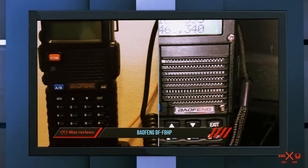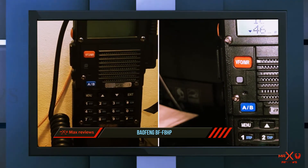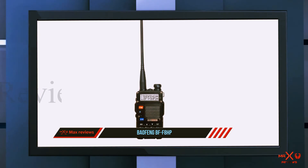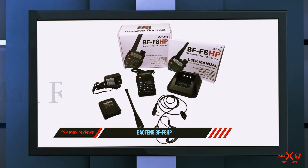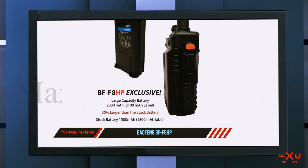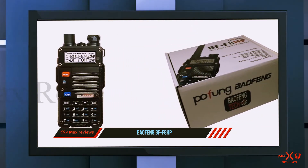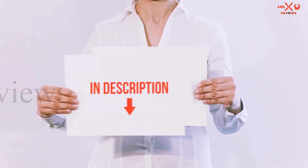It is also the best handheld ham radio for beginners due to its affordability, ease of use, and popularity among beginners as well as experienced hams, thanks to its FM broadcast capability. It can accommodate a total of 128 programmable channels that can be put to memory, with the option of adding or removing channels so you get to choose what you want to listen to. The Baofeng BF-F8HP is considered by many as the best ham radio for SHTF as well as the best Baofeng ham radio.